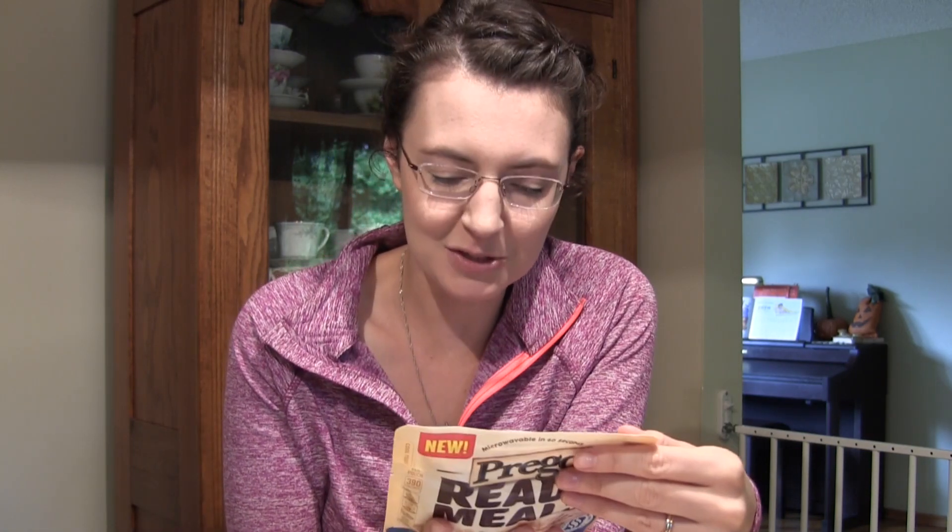I thought this was totally different than what it is. This is a single serving, microwavable in 60 seconds — something you'd take to work or eat on your own for lunch. I actually bought a whole box of really cool shells and I have chicken. I thought I was going to grill chicken and have an Alfredo meal for the family. I thought this was something you pour on top of a big pot of noodles. I was wrong.